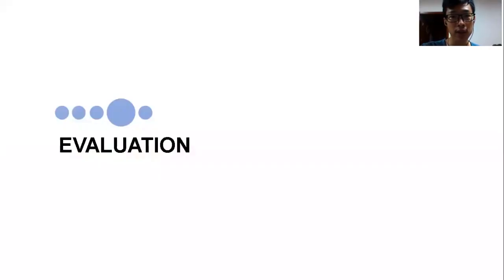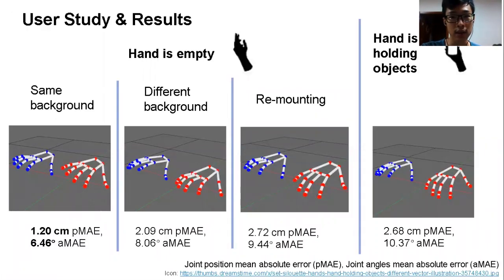How do we prove that FingerTrack works in real-world scenarios? We designed four test settings to evaluate its real-world performance. In the first three settings, the hand is empty. When the testing background is the same as that of training, it achieves 1.20 cm JPME — joint position mean absolute error. We also test it under different backgrounds to simulate real-world use cases. Moreover, since users may take off the wristband and put it back on, we designed a remounting setting. Lastly, we test the system when the hand is holding objects.